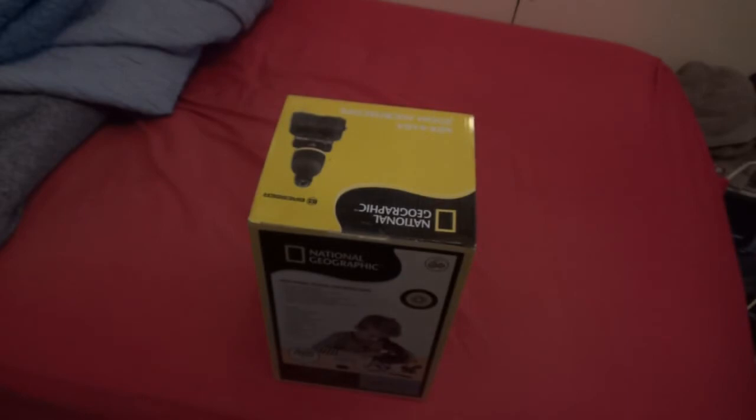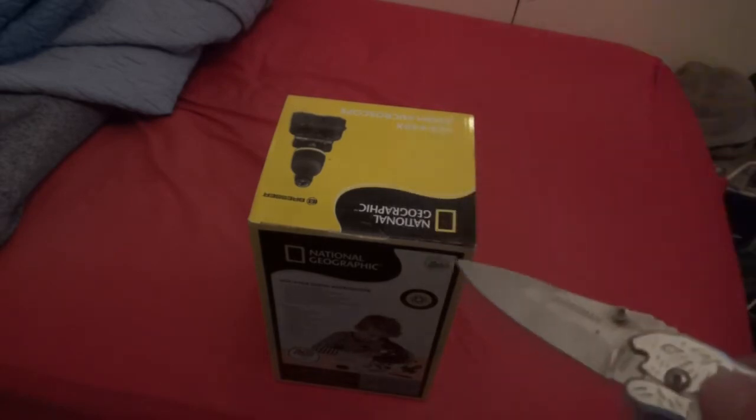So it does actually come with batteries. Like I said before, I am very happy that they actually include batteries with certain items, but unfortunately not all of them.